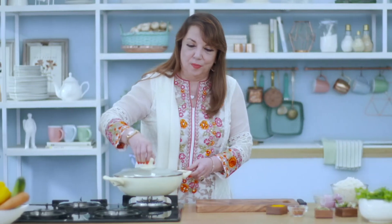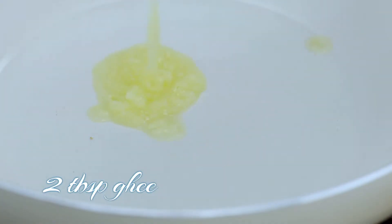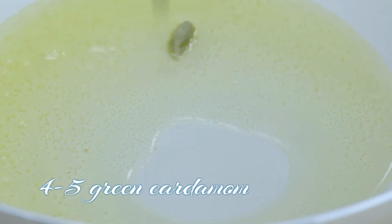The first step is to take the pan, open the lid, and put some pure ghee in it. Before the ghee heats up, we also have to put in some ilaichi, dal chini, and some lawang as they say.